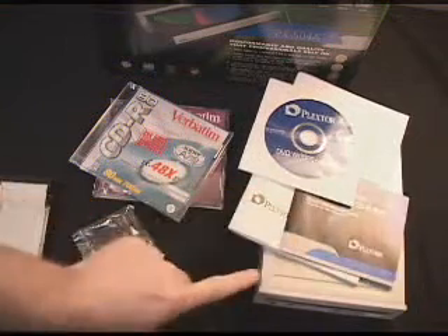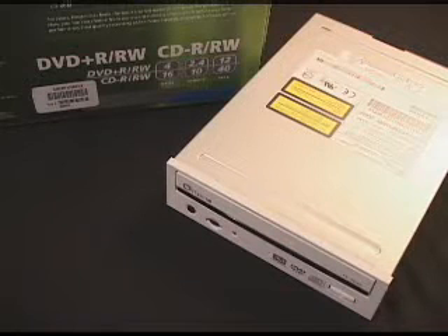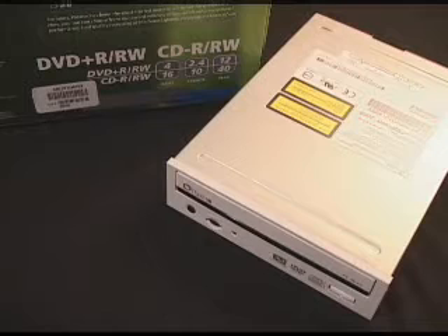Also included is a manual and the drive itself. This is an internal six-in-one drive. What I mean by that is you have a 4x DVD Plus-R, a 2.4x DVD Plus-RW, a 12x DVD-ROM, a 16x CD-R, a 10x CD-RW, and finally a 40x CD-ROM, all in one drive.